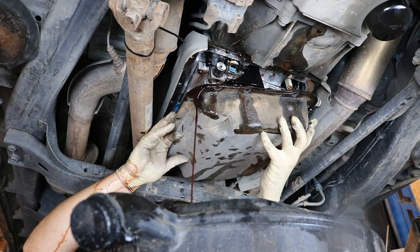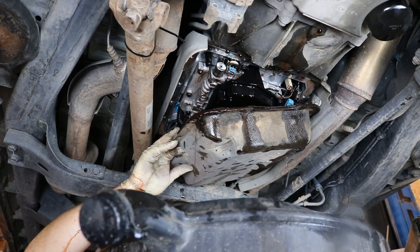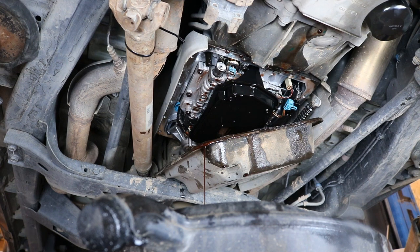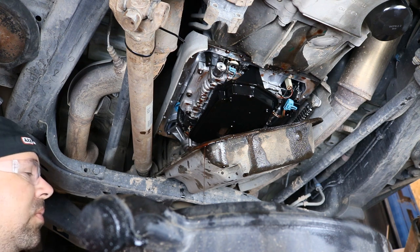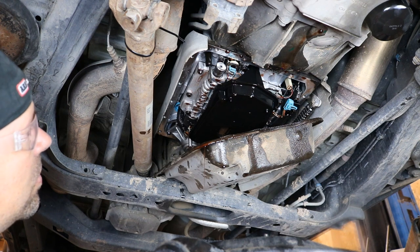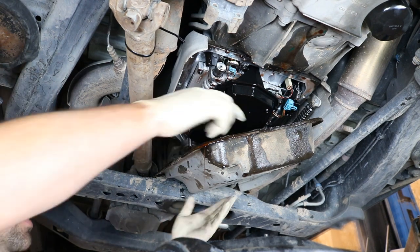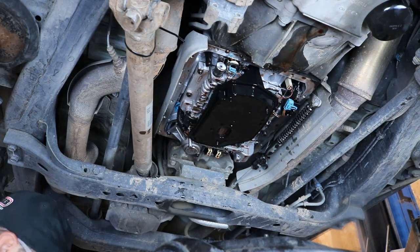I dump what I can into the drain pan and then set it in a 5-gallon bucket and let it drain for a couple of minutes. When you go to clean up an ATF spill, it's a detergent so you really shouldn't mix water with it or it just makes a mess. What I usually do is take some non-clumping kitty litter or sawdust to soak it up, throw that in the trash, and then clean up the rest with a mop and something like Simple Green. It's no fun to clean up — it would have been way easier with a drain plug.